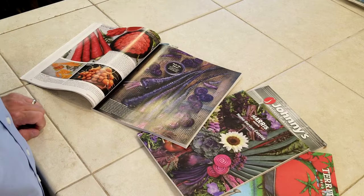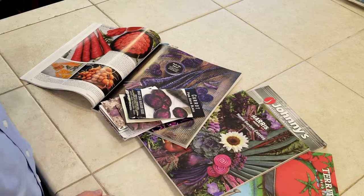Step one: buy quality open-pollinated heirloom vegetable seeds. Step two: grow those veggies and enjoy. Step three: keep a few of them going until they're really, really ripe —